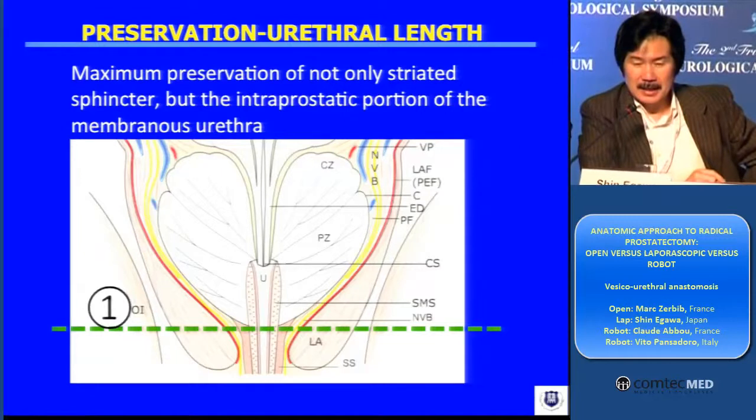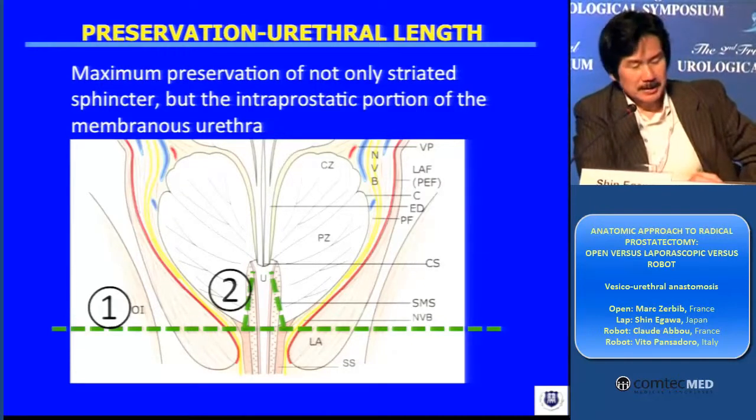That's the procedure I did. And nowadays, I try to preserve the intraprostatic portion of the urethral sphincter.